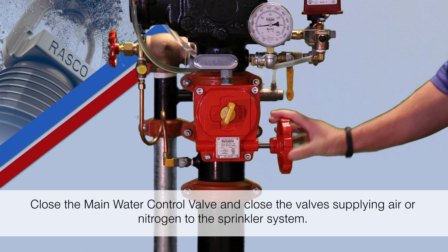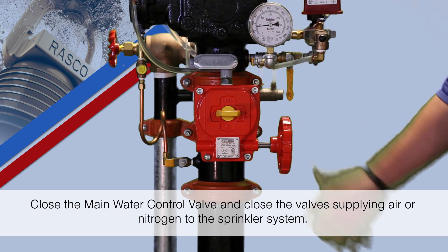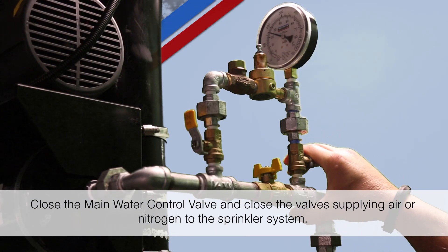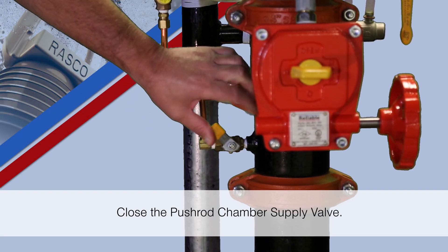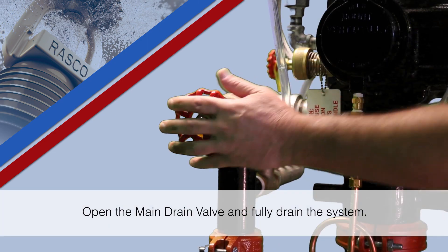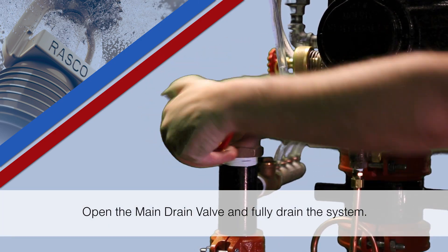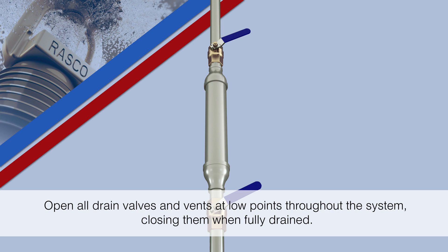Close the main water control valve and close the valves supplying air or nitrogen to the sprinkler system. Close the pushrod chamber supply valve. Open the main drain valve and fully drain the system. Open all drain valves and vents at low points throughout the system, closing them when fully drained.